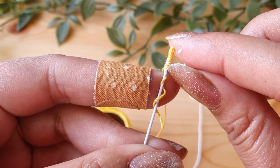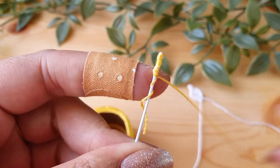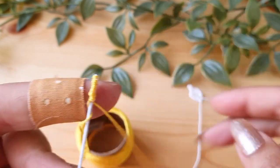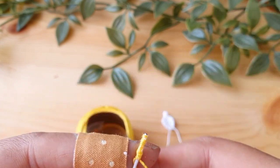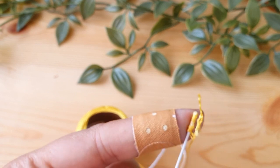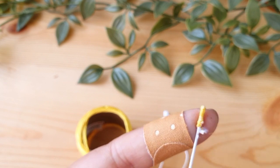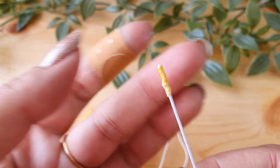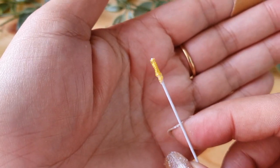Once you're done with the wrapping, just push the threads together so there is no gap. The length of this yellow part should be around three-fourths the length of the petal — slightly shorter than the petal. Cut off the extra yellow thread, then apply a little glue to the loose ends and roll the wire on your finger. The center is ready. Don't worry — the fabric glue will become transparent once it dries.